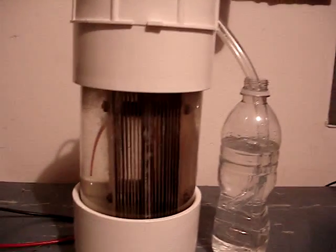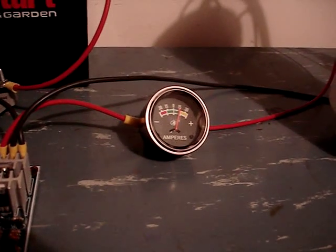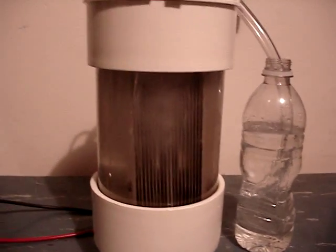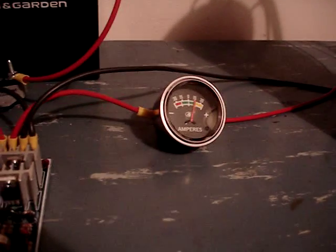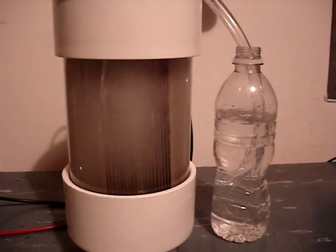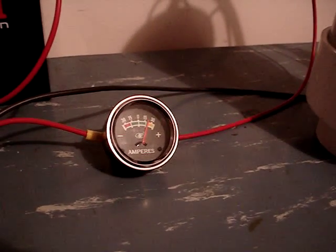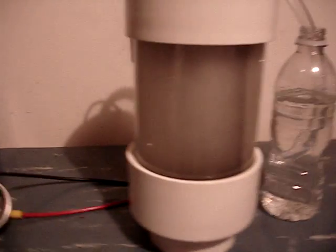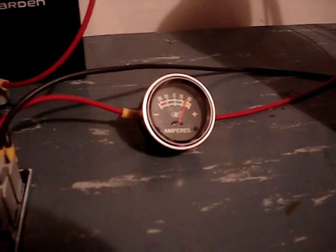This is seven amps, fifteen amps, twenty amps, twenty-five amps, thirty amps.